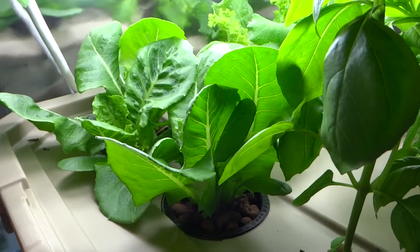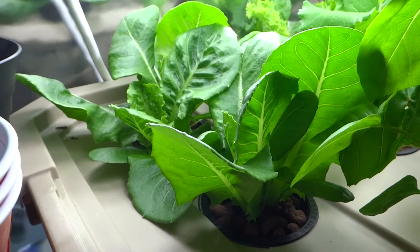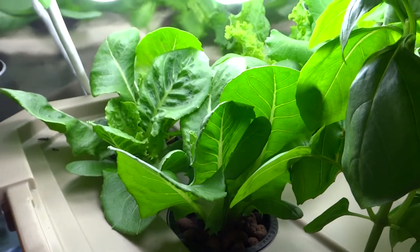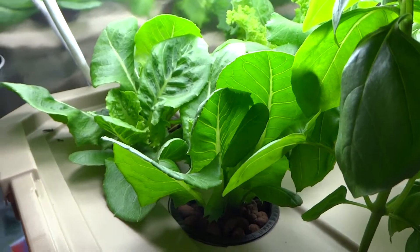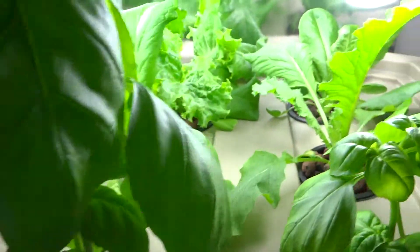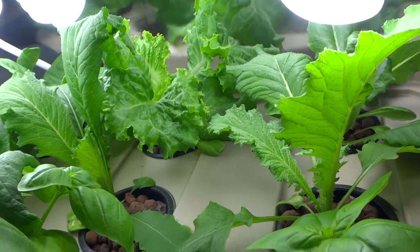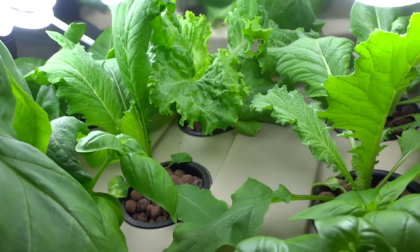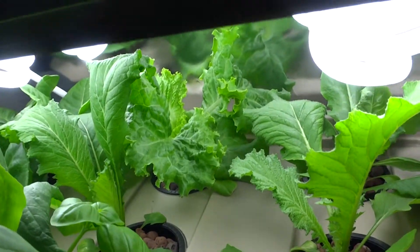Initially when I started this system and started transplanting the lettuce into here, there weren't enough lights. I was using under-the-counter lights and it wasn't strong enough. The lettuce was really leggy and it didn't grow at all — it started to become a vine — so I decided to trash them all and start over.